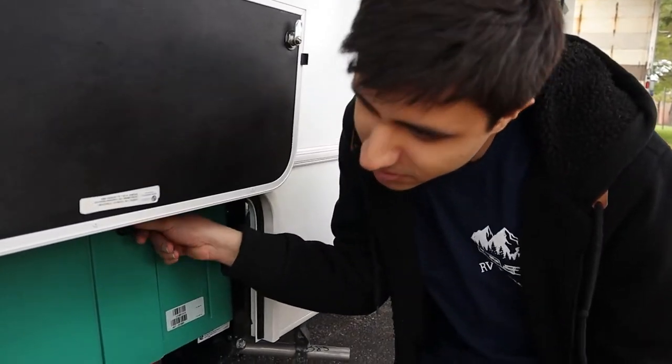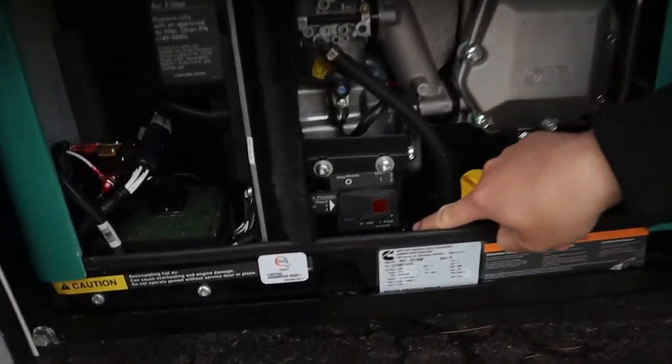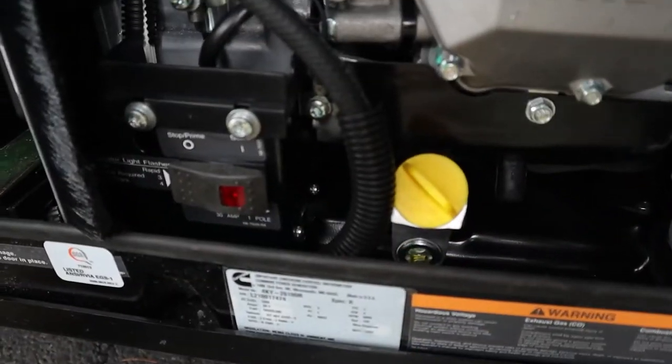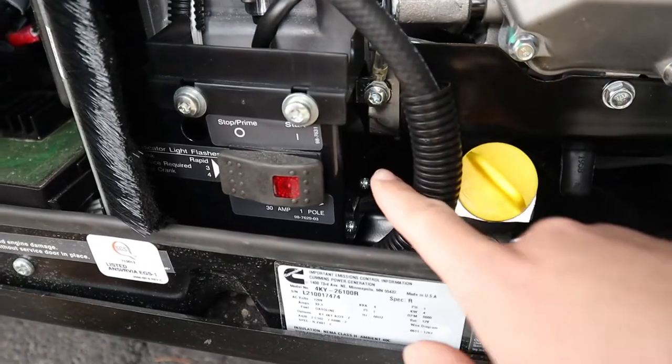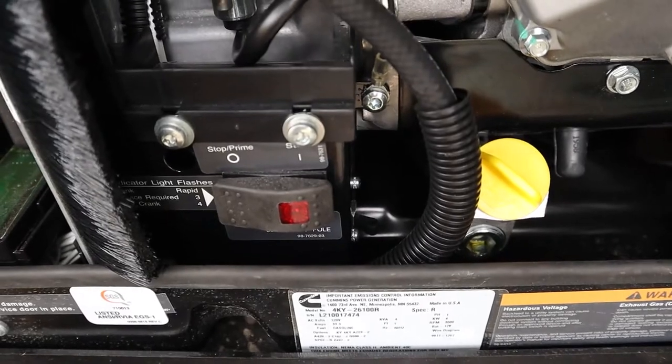In that case, all you want to do is just come out here, take the top off, and then you have your breaker right here. This will flip back if you run the AC and the micro at the same time, so all you want to do is just flip it towards you like that.